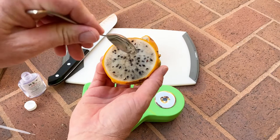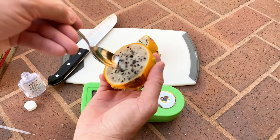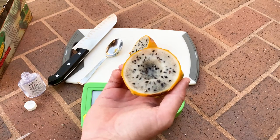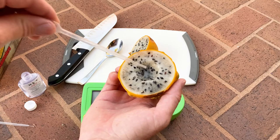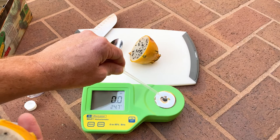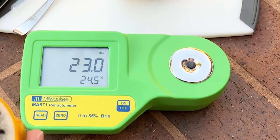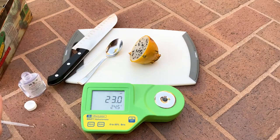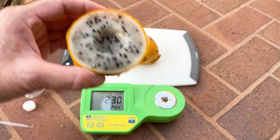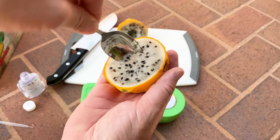Now take the center of the dragon fruit because that's where it's sweetest. Take out a piece, extract some of the juice, and place it on the tester. Go ahead and hit read — you can see that this yellow pitaya Brix is at 23.0, so that's a very sweet fruit.